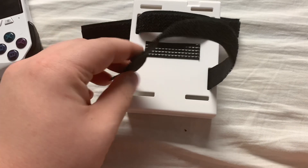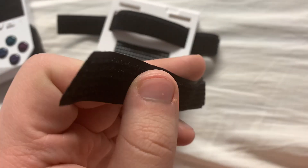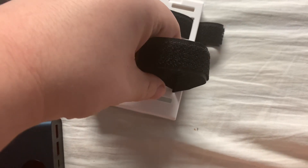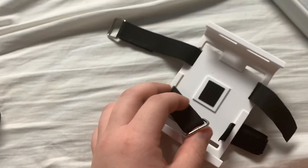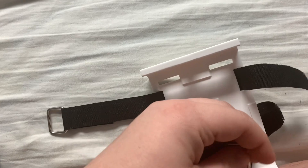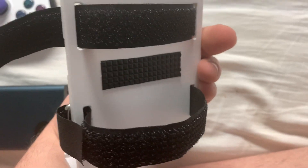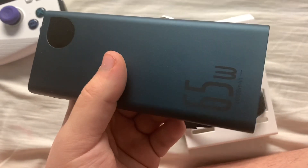There is a specific way you want to put this in because there are multiple ways you can thread the velcro straps. You want the velcro strap coming out on the right side of the mount, facing outside. Once you've got that right side selected, you put it in on the left also, then turn it to the back — you'll see the velcro straps are tied in there. Just loop the velcro strap on, and there you go. That's how it is strapped in. You can slide the battery mount in and it does hold the 65-watt Asus battery pretty well.